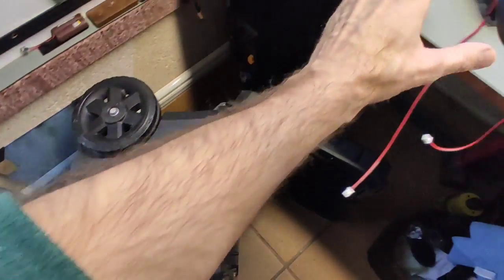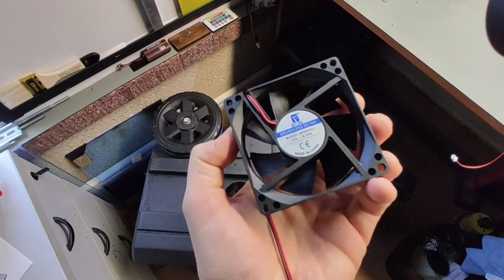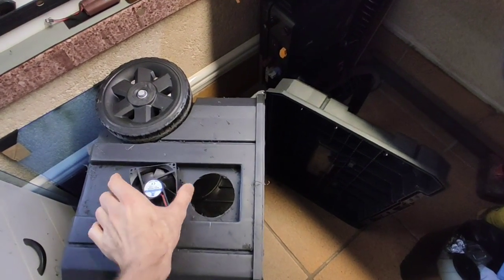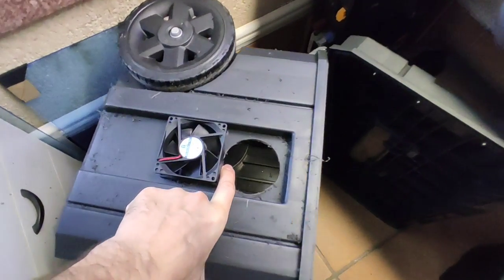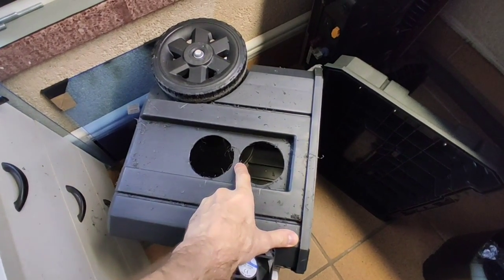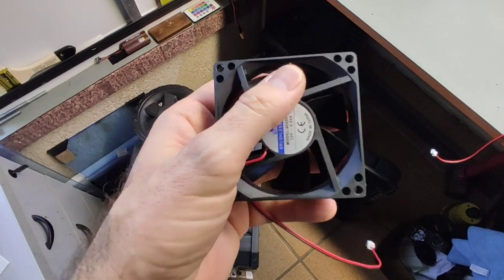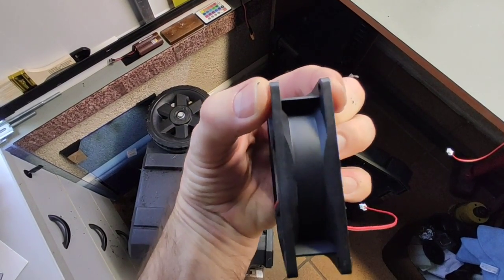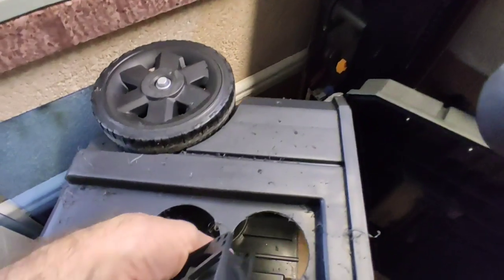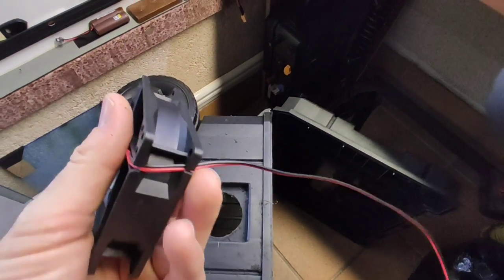He hecho aquí un par de agujeritos en los cuales vamos a poner estos ventiladores de CPU que van a 12 voltios y consumen muy poquito, 0,25 amperios cada uno. Vamos a instalar uno aquí y el otro en este otro agujero. Tendremos que hacer unos agujeros de 76 milímetros para cada ventilador y luego ponerle cuatro tornillos, uno en cada esquina, adecuados al grosor de esto, que viene siendo unos cinco milímetros.